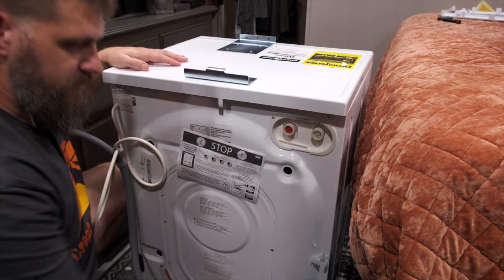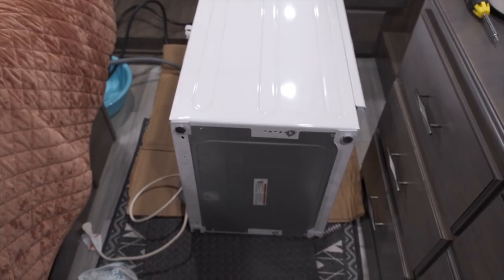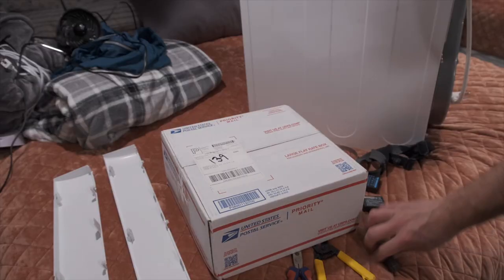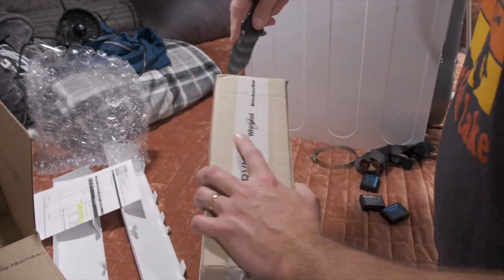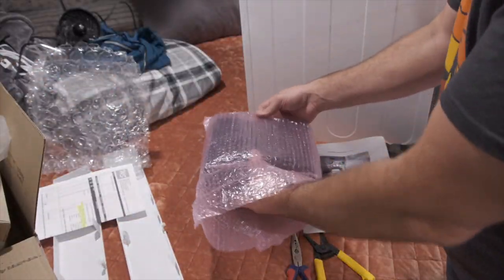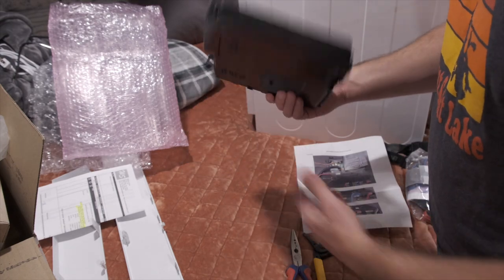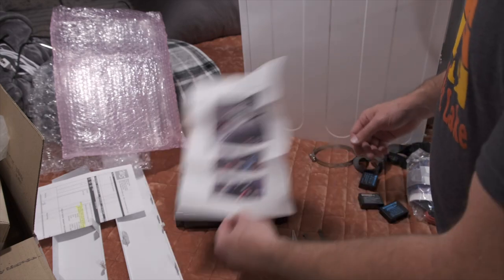The next step is to turn it over on its side so I can access it from the bottom — that's how I was told I can access that front panel. It turns out the board I'm replacing is actually going to be at the bottom of the washing machine. I got instructions from Splendide — not a video, just an email — telling me to put it on its right side. I'm going to open up the box first. They even send you the instructions inside, which is pretty cool.